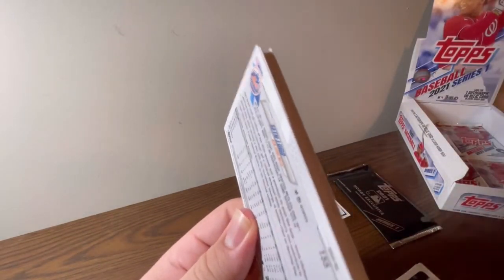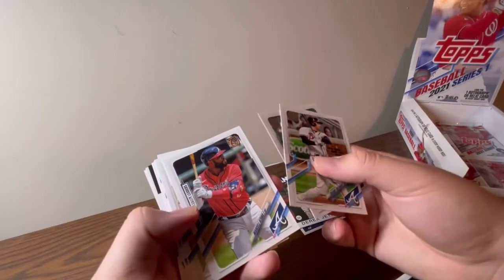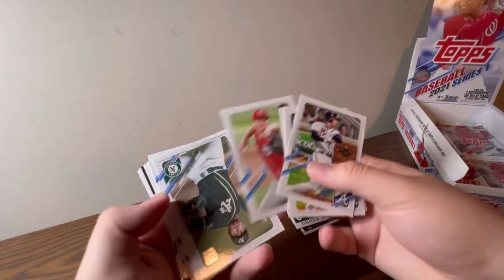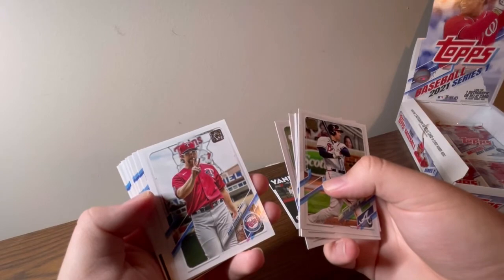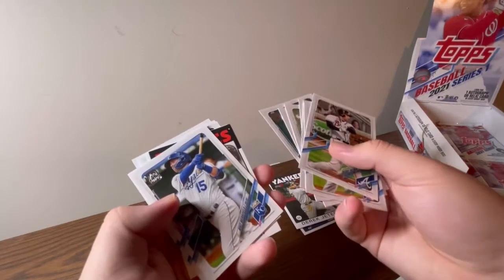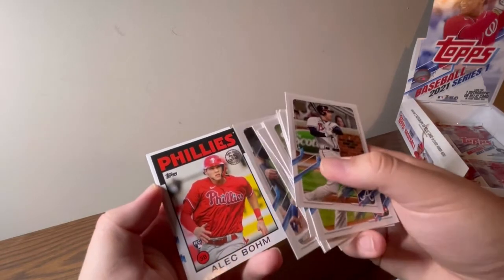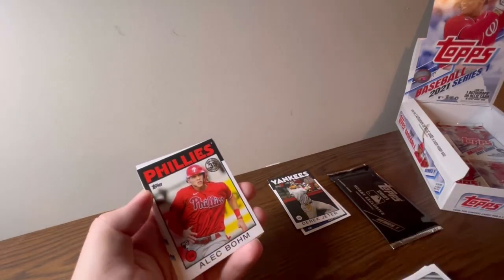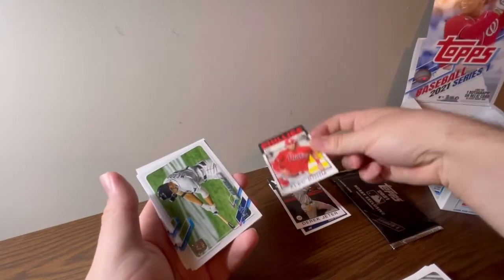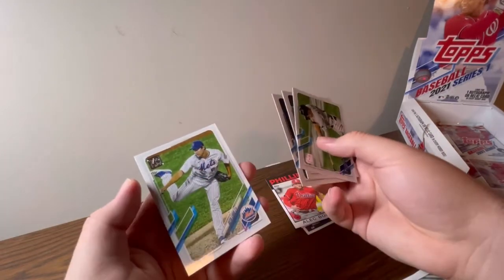Last pack of the video. Freddie Freeman, Rafael Devers, league leaders Marcelo Zuno, Sonny Gray, Joaquin Soria, Randy — I can't read that last name, some of these names are so hard to read — Lewis Brinson, Whit Merrifield, Austin Riley. Oh, that's a nice one right there! Finally some good rookie pool insert. I've had terrible luck this year so far with inserts. That's a good one. Austin Meadows, Escobar, the best World Series, and Seth Lugo.